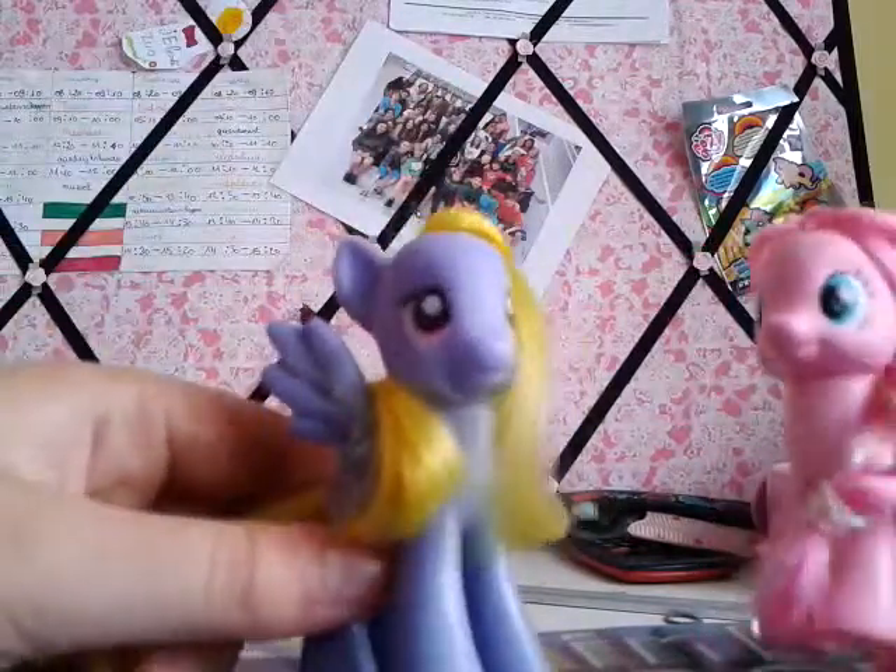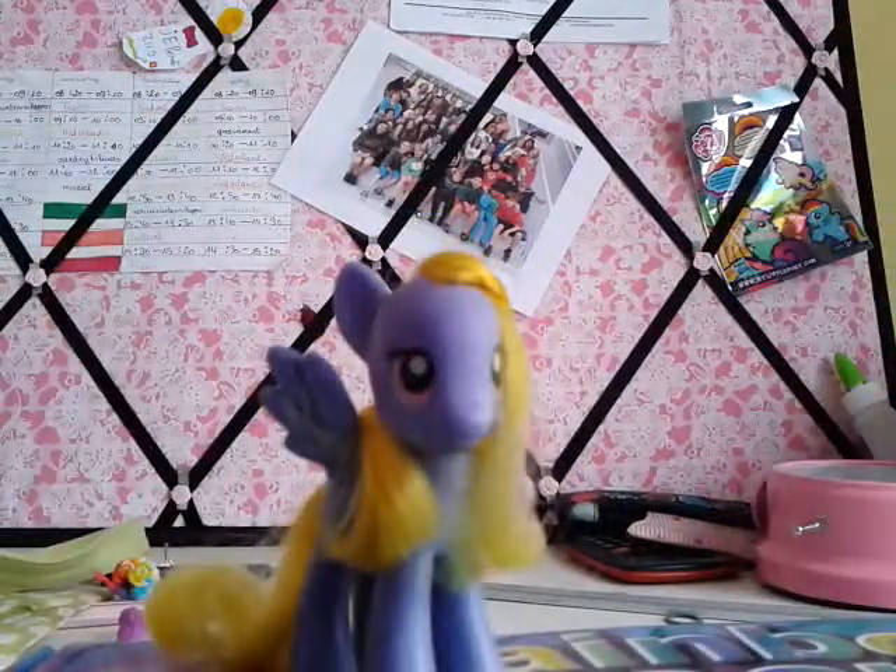Hello everyone! Today I will be reviewing this Rainbow Loom set. It is a new set and I'm going to review it together with Lily Blossom because she does the crafts.